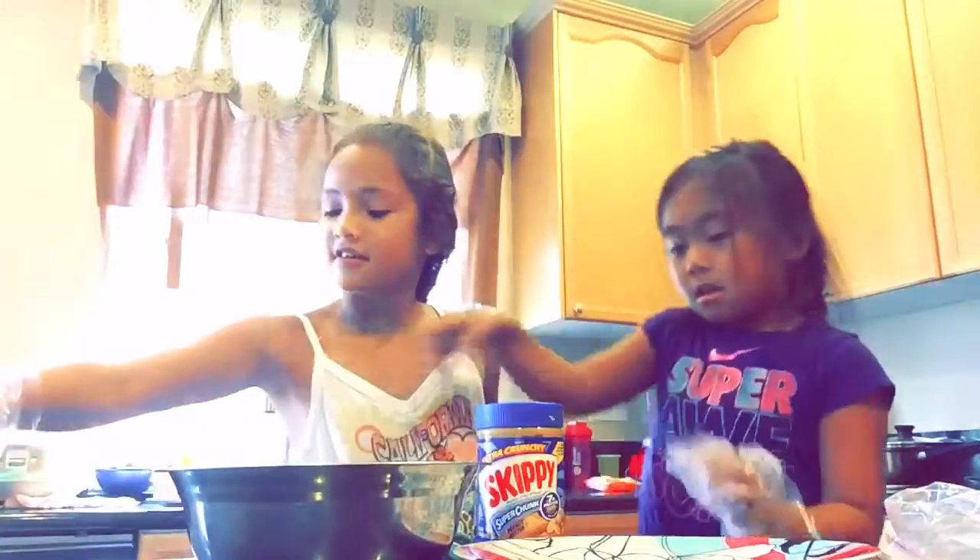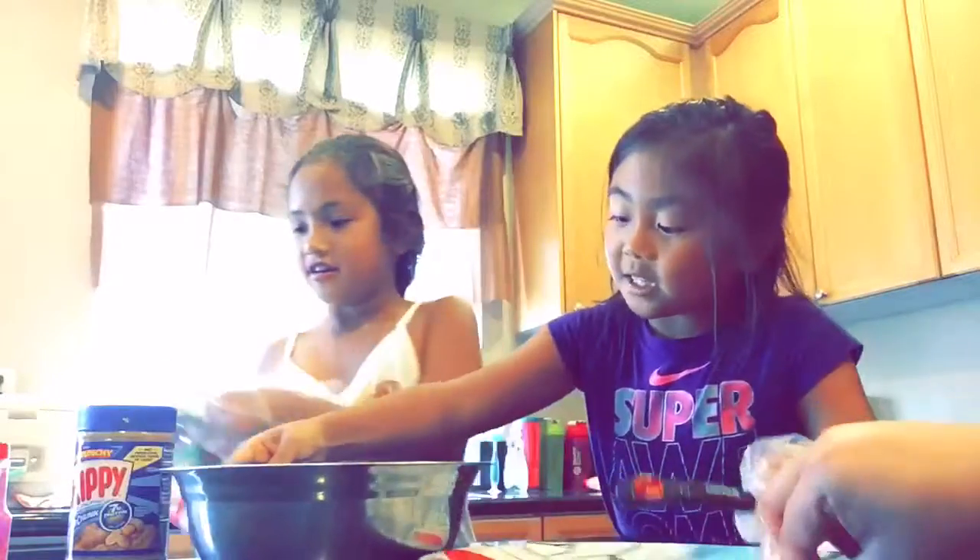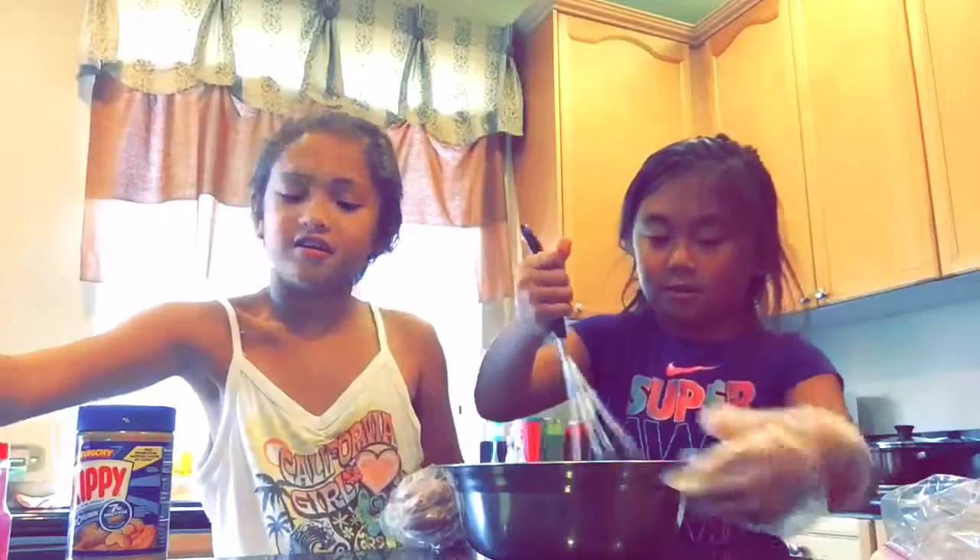I'm gonna whisk it. We'll take turns — we each get twenty seconds of whisking. So, ready?